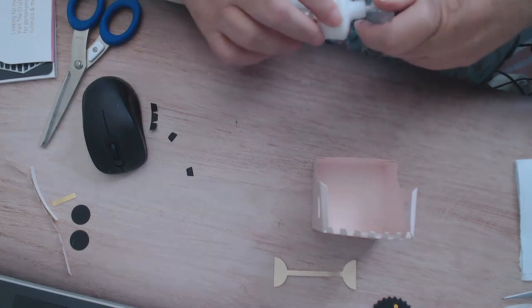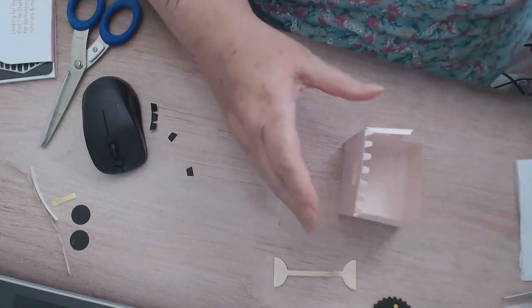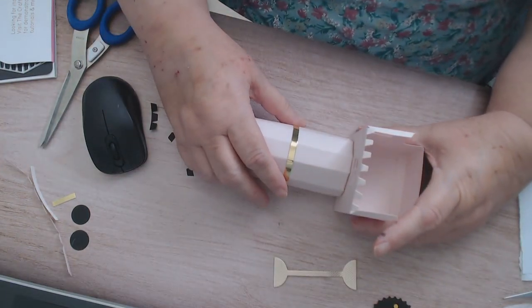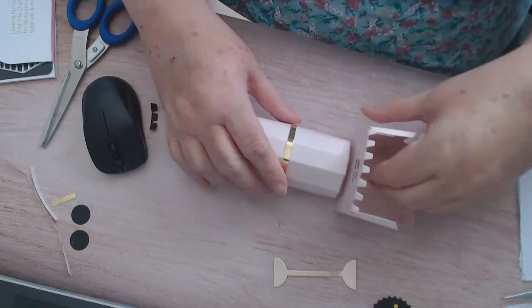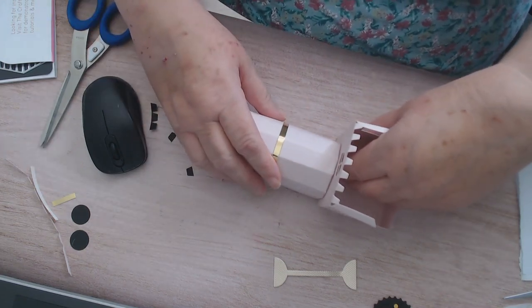If you didn't want to use the baby wipe you could use cotton wool for that smoke, because I did think about using that. You know us crafters - we think everything might be useful for crafting, and then when we want it we can't find it! Right, so we've come to the part where we're going to stick our body on - I like a flat surface for sticking that on, I find it easier.